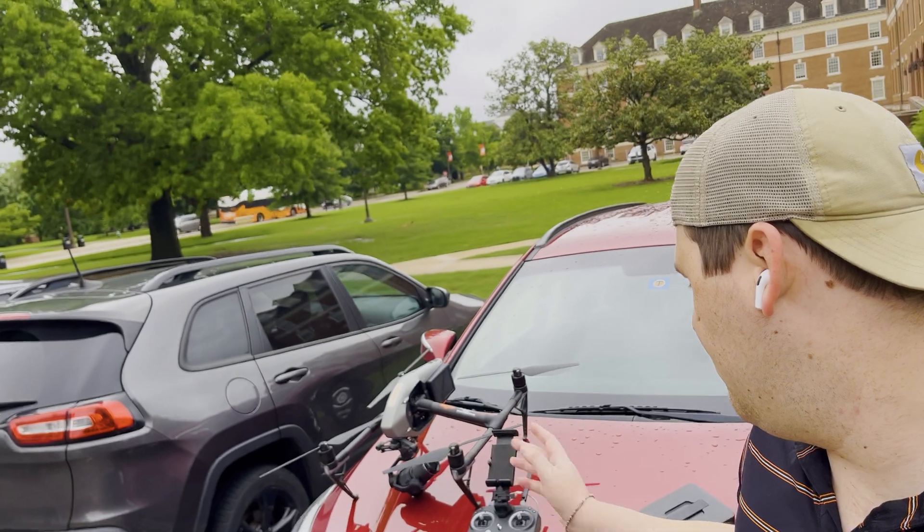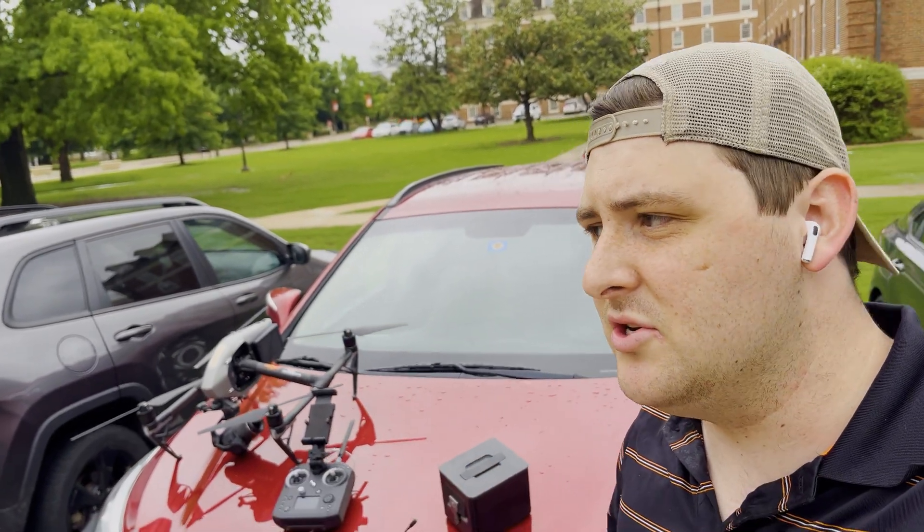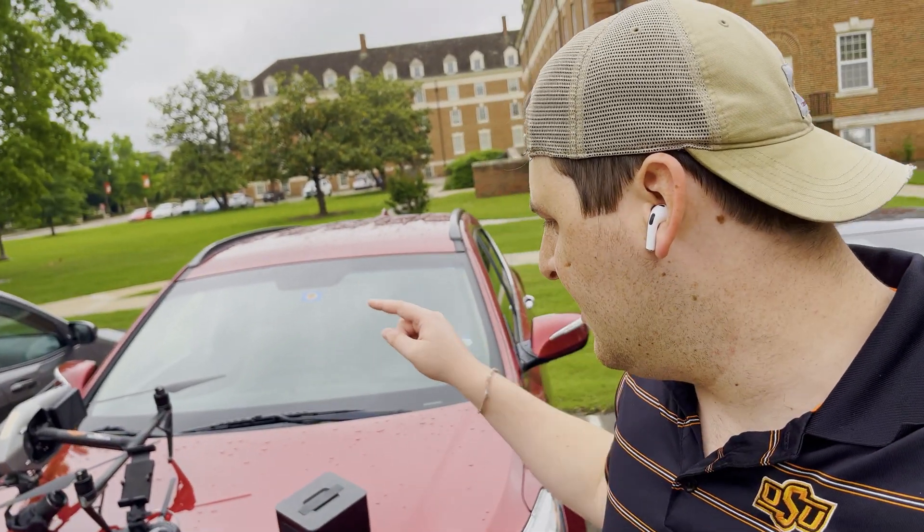There you have it. Those are the four lenses that come with the Zenmuse X7 lens kit for the DJI Inspire 2. Once again, we have the 16, the 24, the 35, and the 50mm lenses.